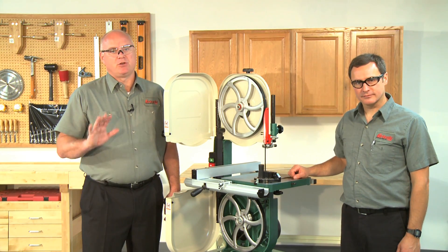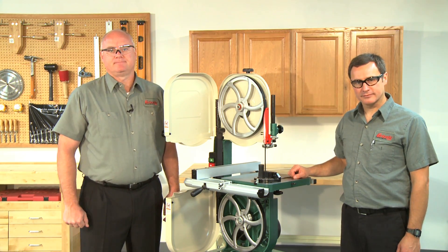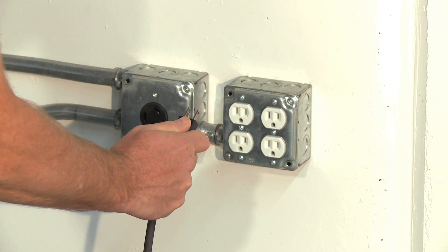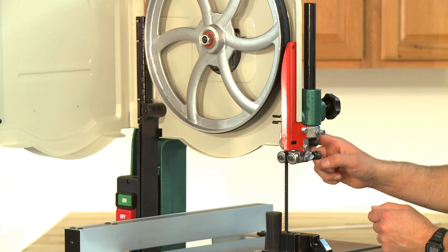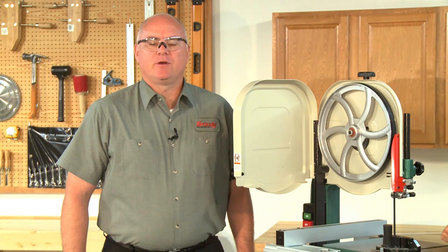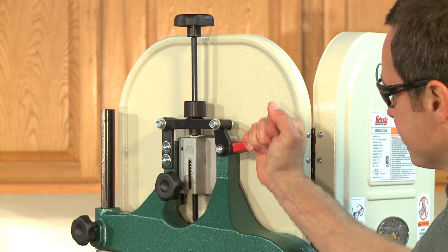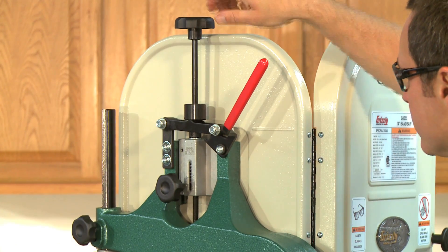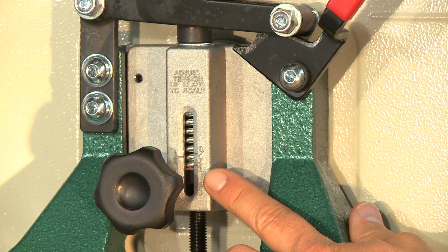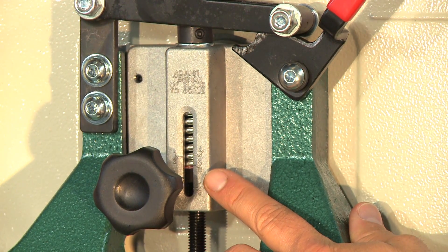To center track the blade, no tools are required. The first step is to disconnect the bandsaw from the power source. Adjust the upper and lower blade guides away from the blade so they don't make contact with it and possibly affect your adjustment. When adjusting the blade tracking, the blade must have a reasonable amount of tension to simulate operating conditions. Move the quick release lever up to the vertical position, then use the blade tension adjustment knob to bring the red marker to the correct line on the tension scale for the width of blade installed.